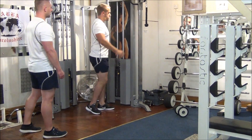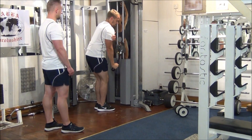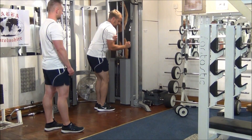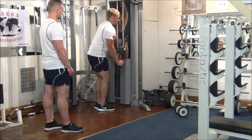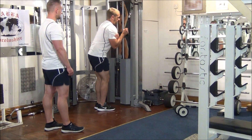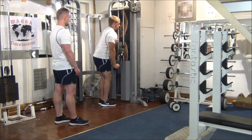Next up, single arm rope extensions, 8 reps. Again, the upper arm stays still all the time. Breathe out on the effort. And last one. Great stuff.